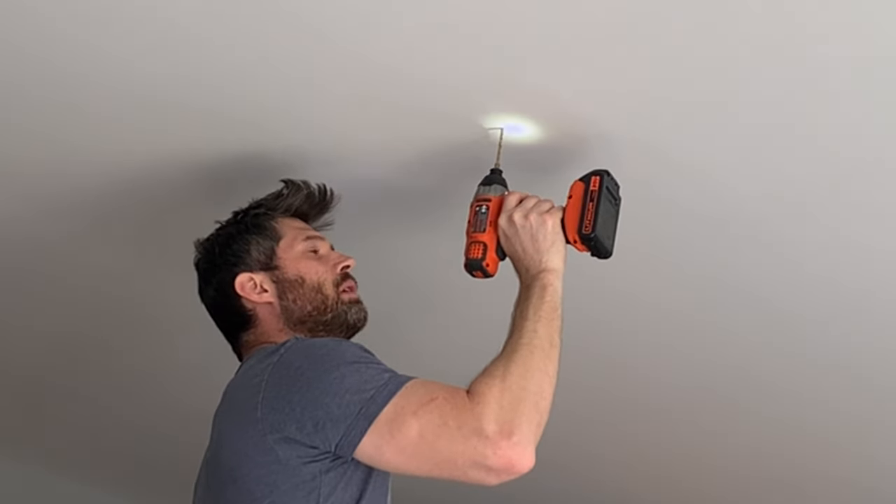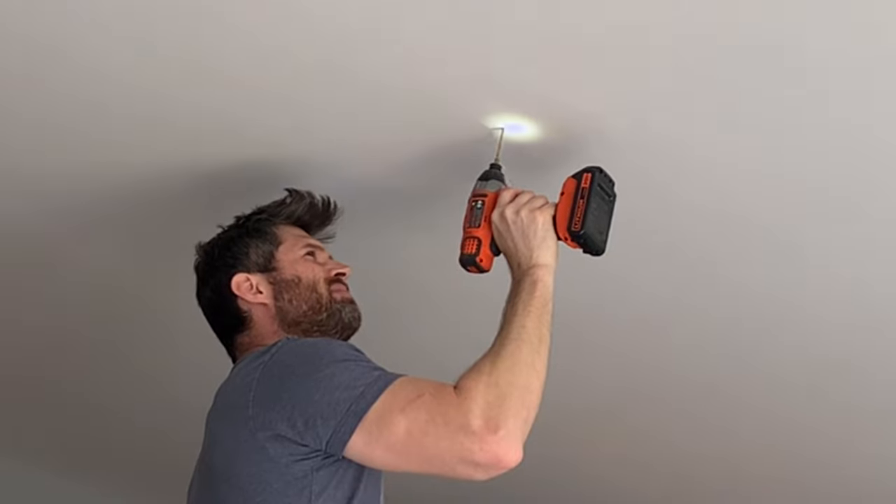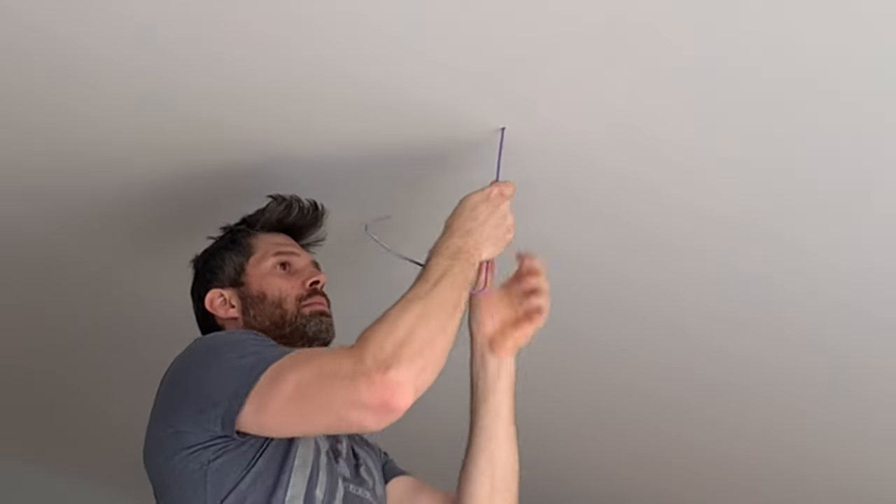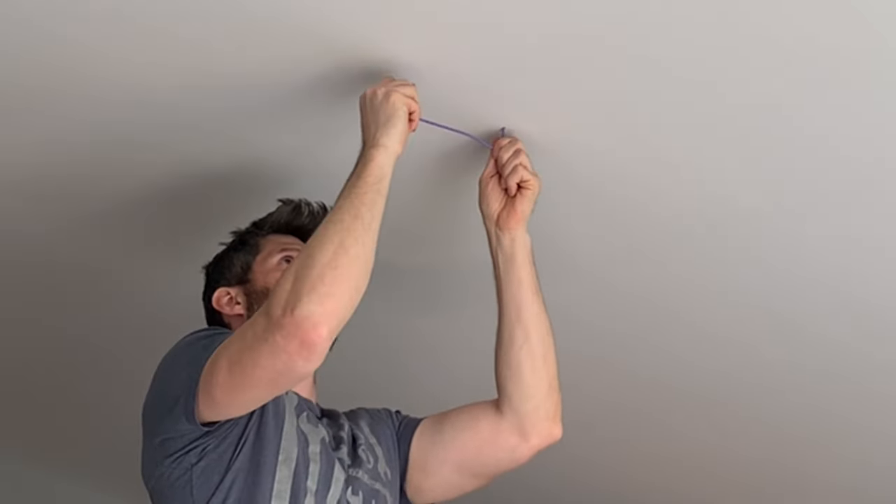I first drilled a small hole through the ceiling on the X marks the spot, about an eighth inch in diameter — just large enough to fit a wire coat hanger through. Then I straightened out a wire coat hanger and pushed it up through the hole. This will allow me to easily find this location when up in the attic.